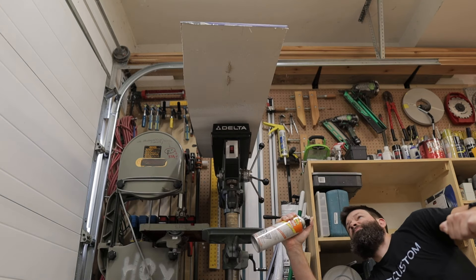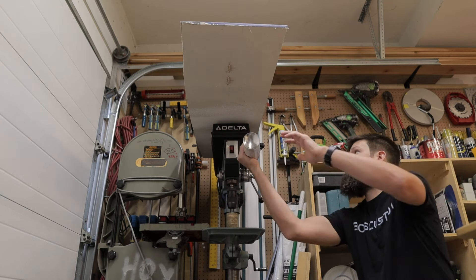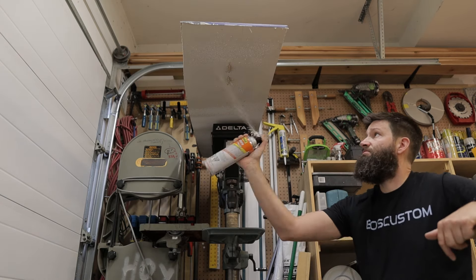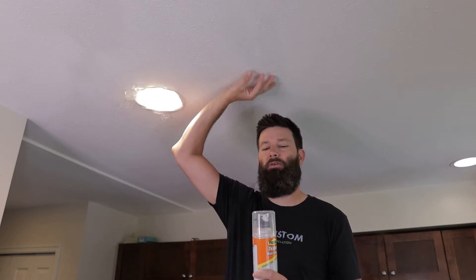Now once you've found your can, the last thing you want to do is pop the lid off and start firing it on the ceiling. You're going to want to practice. I've probably spent about 15 to 20 minutes practicing with this stuff just trying to replicate what I have on the ceiling. At first I was a little close — maybe a foot away — and the can says kind of two to three feet away, which I thought was a little crazy. But unless you are that distance away, it ends up getting a little too splattery.